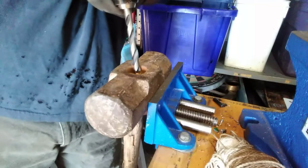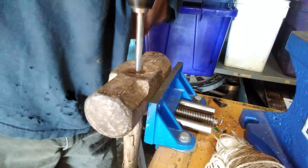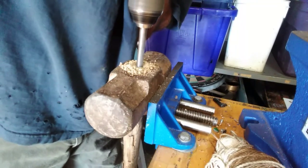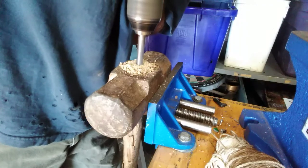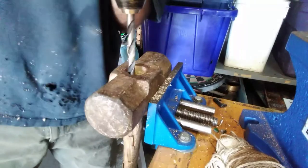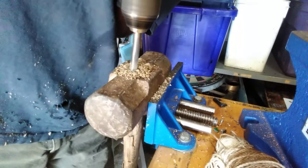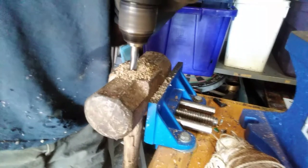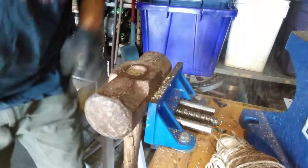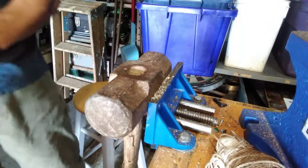I got a bit - there's the wedge in the middle, and with the bit you don't want your bit too big to touch that wedge or you'll screw your bit up. Basically what this is doing - I'm just loosening the wood around it so I can knock that wedge out.